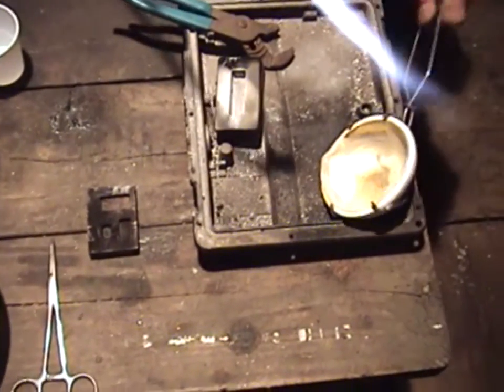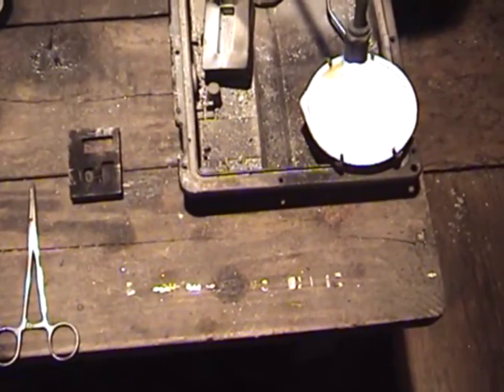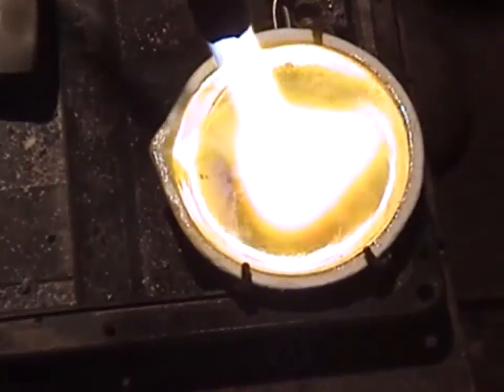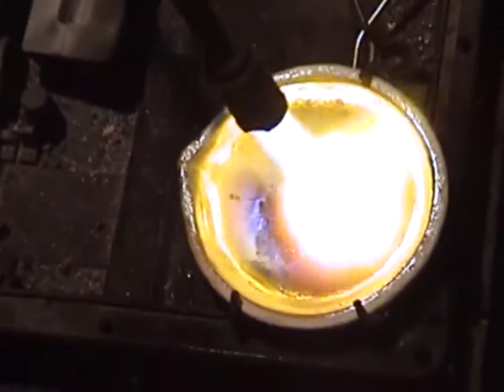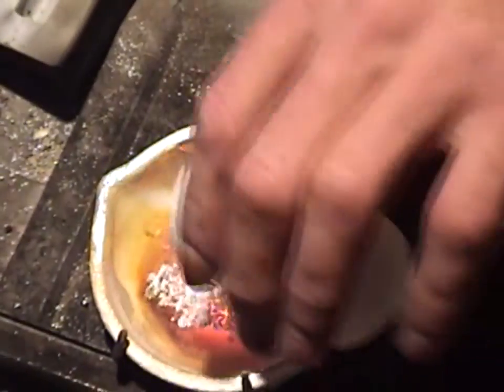Alright gentlemen, I'm going to do one more half-ounce pour here to show you another demonstration. Then from there we're going to go inside and I'm going to show you how to clean the bars of any flux that may be on them.